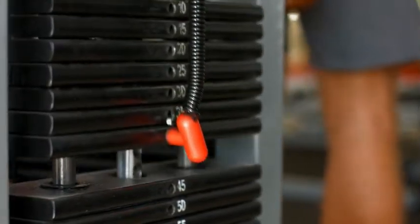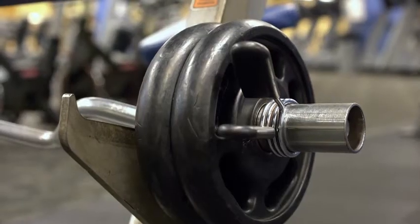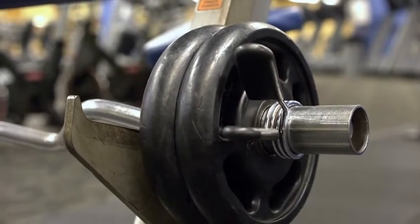Currently I'm focusing more on building strength, so I go to the gym about four times a week as well.